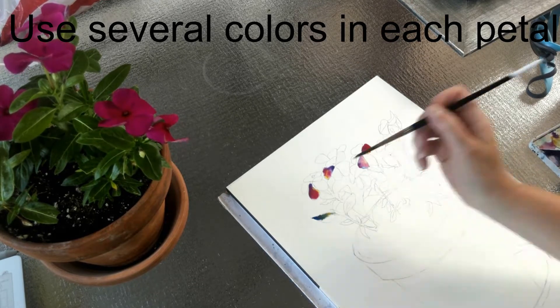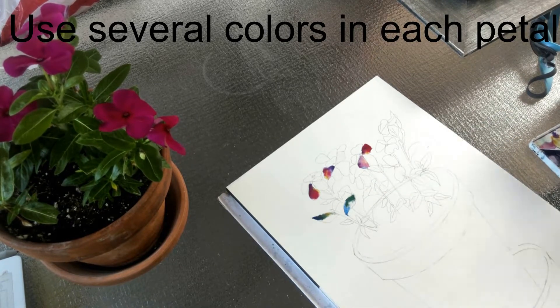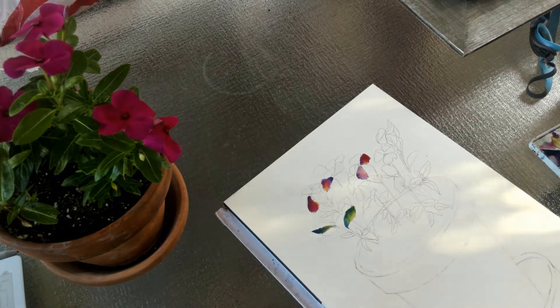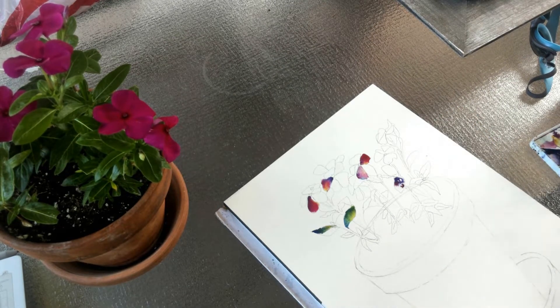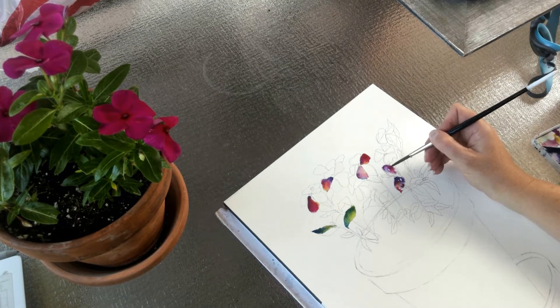Notice how each petal has several colors within it. It will still look like the color that you want it to look — it just also shows the many different values within each petal and each leaf. By laying down your water first and then dropping in the different colors that you see, or colors that show the different values, it's going to make everything look a lot richer, a lot more interesting, and you're going to have a painting that looks very three-dimensional and not flat.